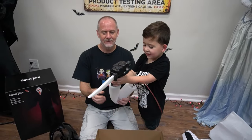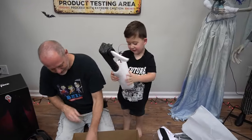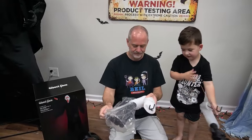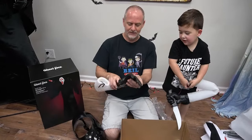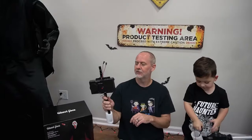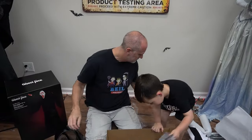Yeah, that one glows too! I read it on the box. That looks cool, huh? Yeah. So he does have sound, guys — he just doesn't move.